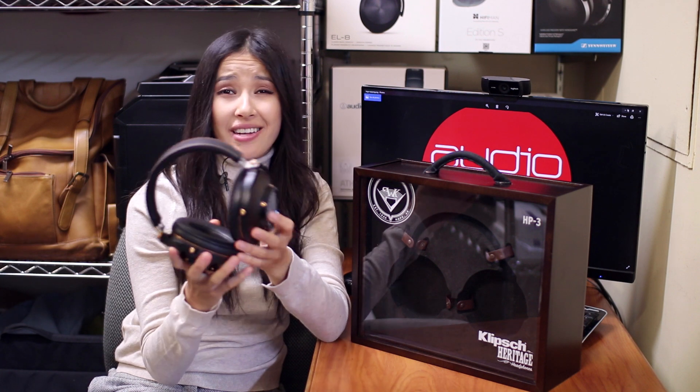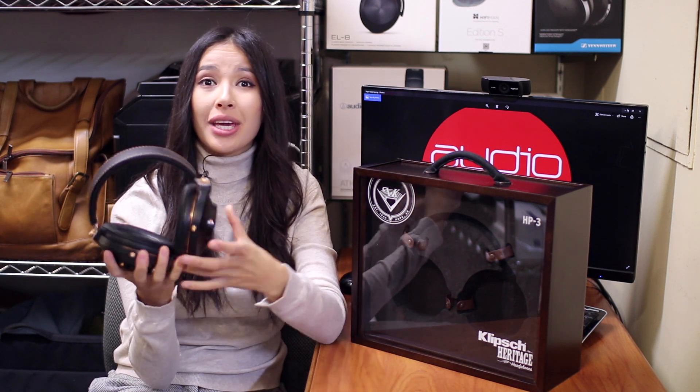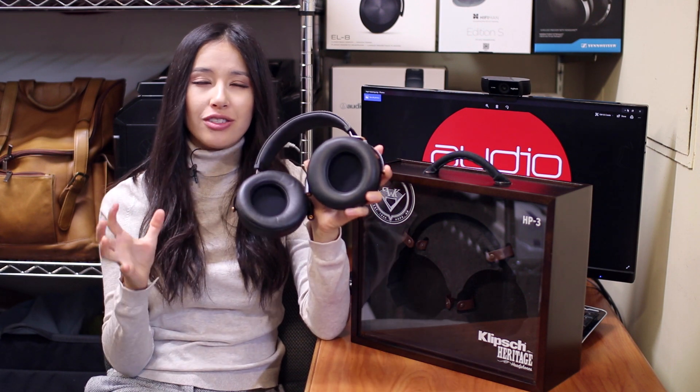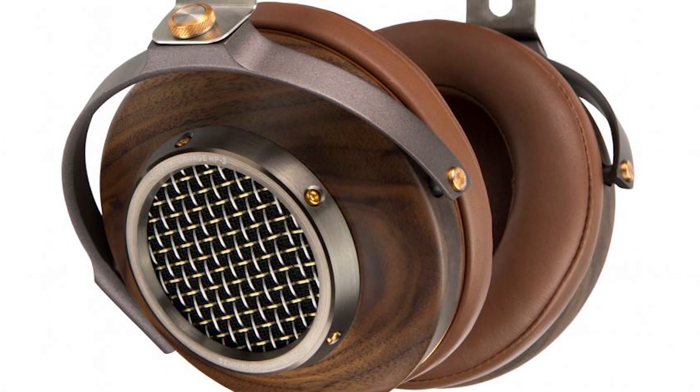First thing first, these headphones, as you can see, are elegant and natural looking at the same time. The gorgeous solid wood earcups are triple-vented, which gives the sound extra warmth and character. The earcups feature sheepskin earpads designed to distress naturally with age and are shaped with perfect musical depth in mind.